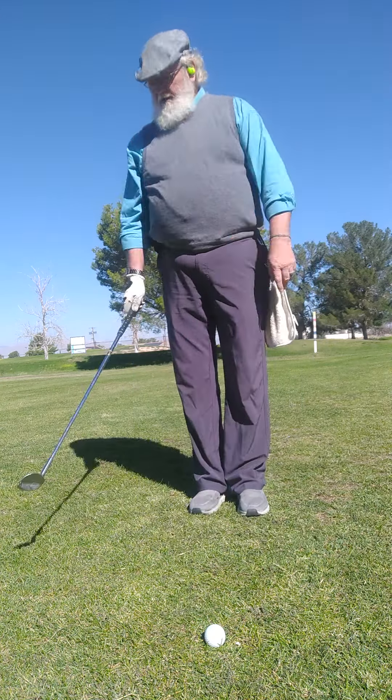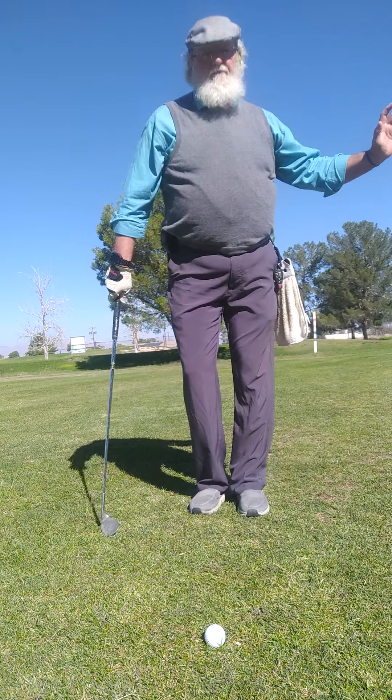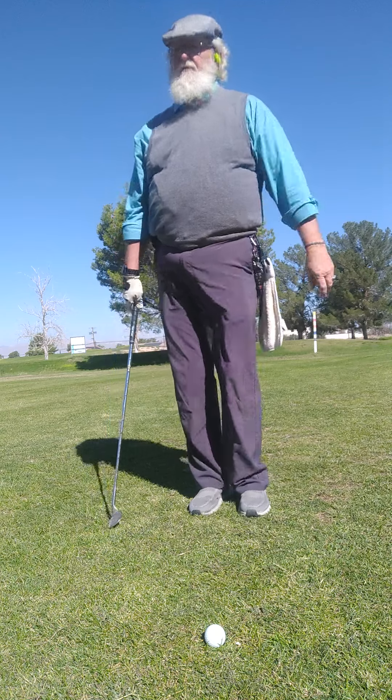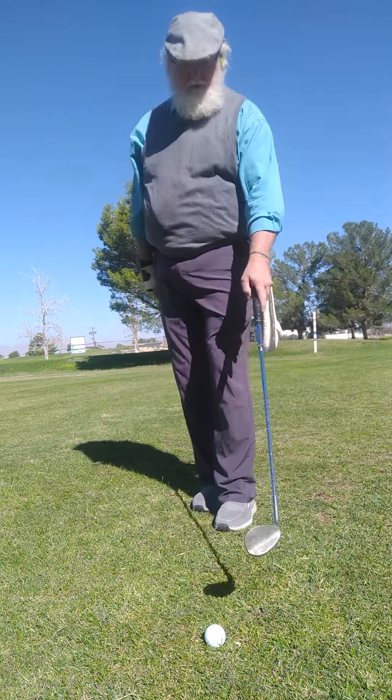The three steps are controlling the takeaway, finishing the backswing, and then following through. That's the three steps you really need to do.